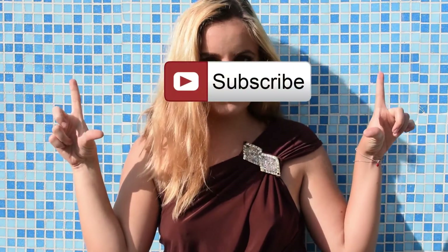Hey guys, today I will be doing a great goddess-inspired makeup, so stay tuned to see how. Don't forget to give this video a thumbs up and subscribe to my channel.